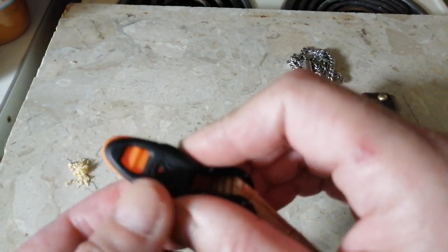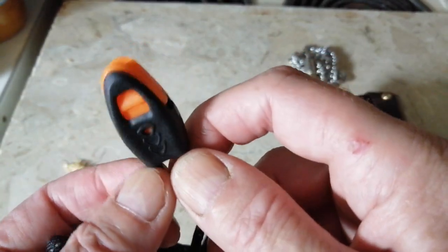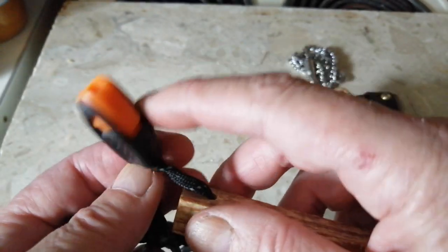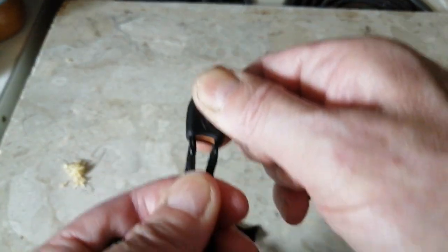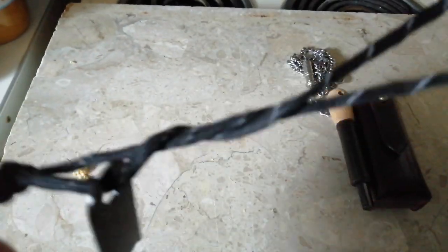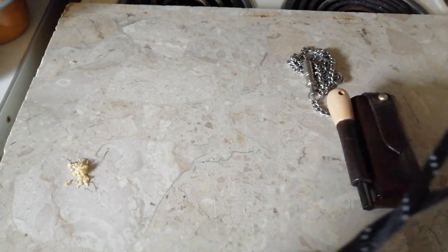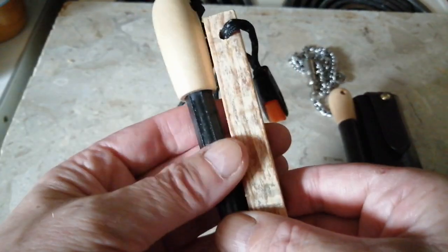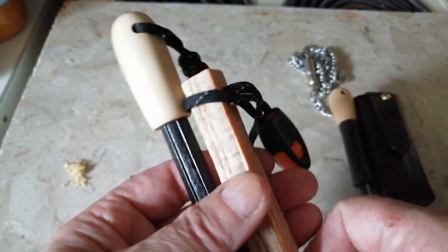This is a whistle, but you'd be better to buy yourself a whistle if that's what you want for bushcraft. This isn't very good, but it holds the cord in, so that's good. But this cord's luminous — if you put a torch on it in the dark, it all lights up. Handy if you're out in the woods and you've put it somewhere and you can't find it — your torch will find it.